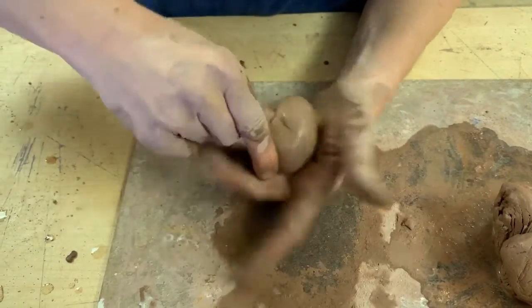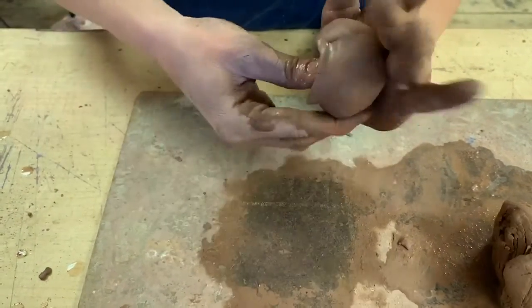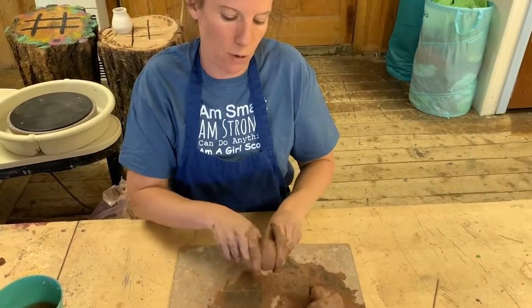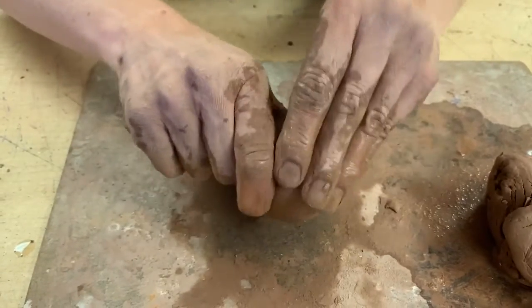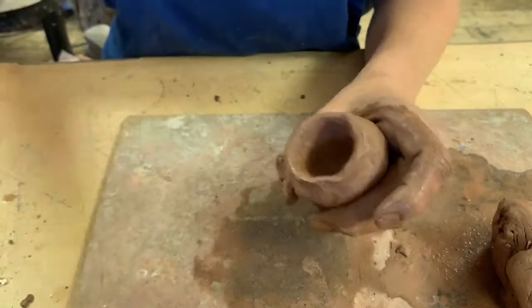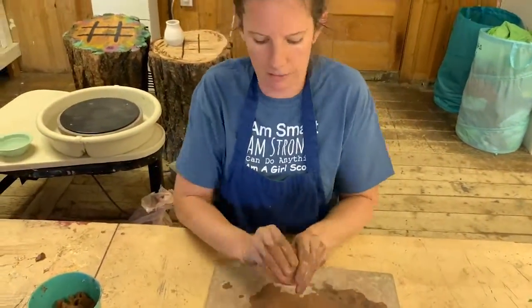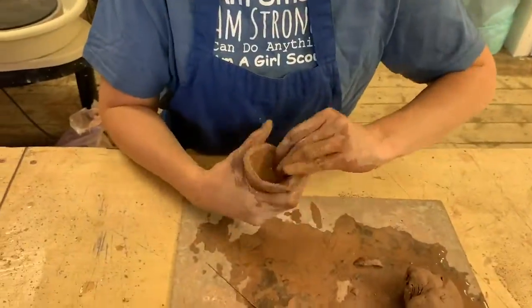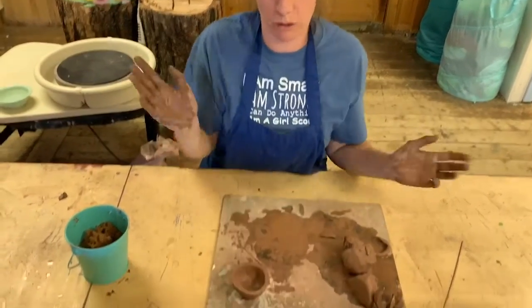It's going to take a little time, but essentially you're just going to push in and create a hole in here and keep pinching. Once you have your hole big enough, you can go around and pinch the sides, kind of bringing it up, smoothing these edges down, using a little bit of water and a little bit of slip to do so. I kind of made a little pinch pot — even it out a bit and we'll just set it aside to dry. There's my pinch pot.